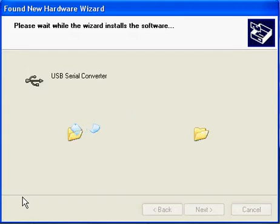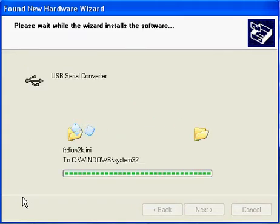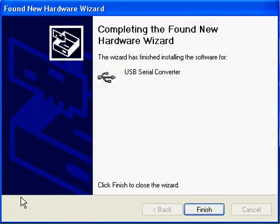Windows will then search on the CD for the drivers, and it finds them. Then you just click Finish.